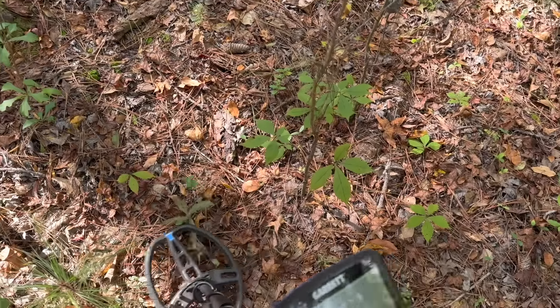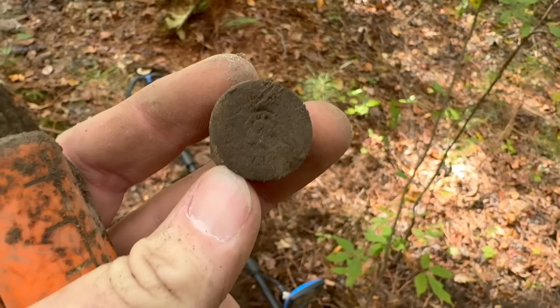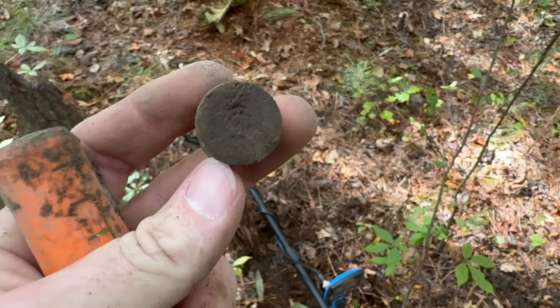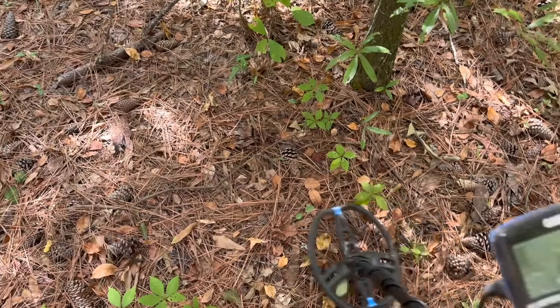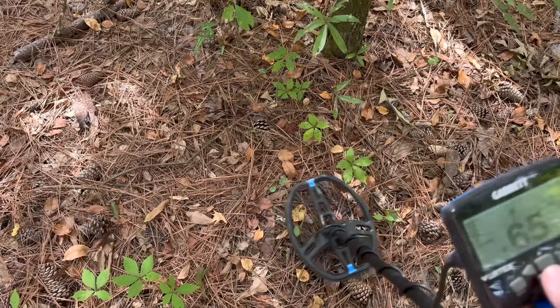My first signal of the day is a little bit low, but we're going to check it just because this site's been so loaded with good stuff. We're looking at about 40. First signal was a shotgun shell — that's okay though, because if we miss that, there could still be buttons. Keep in mind shotgun shells sound a lot like buttons. Probably another shotgun shell, but there again I'm going for a button. Let's see what it is.